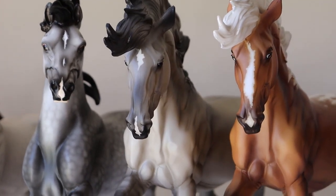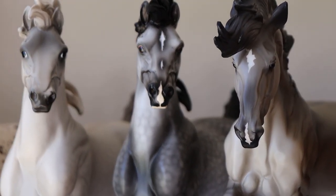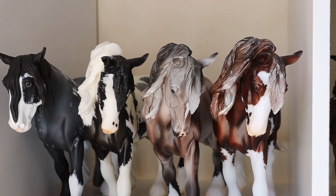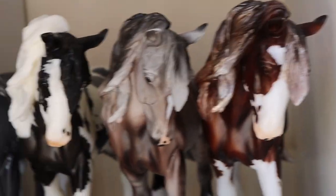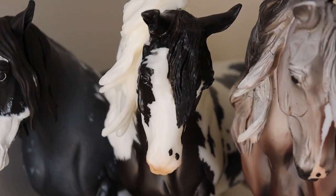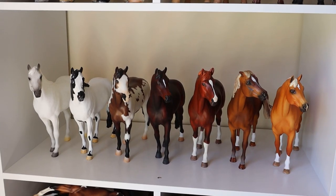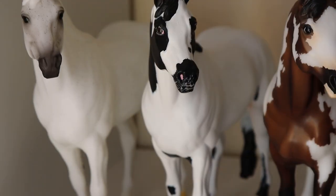On the next shelf: another paint, an appaloosa — finally, something different! Then a gruelo going into other dilute, a gray, another gray, another appaloosa, a paint, another paint, another paint, and then another rose gray going into gray. Another paint — yeah, I think we've got the point — and this guy's also a paint.